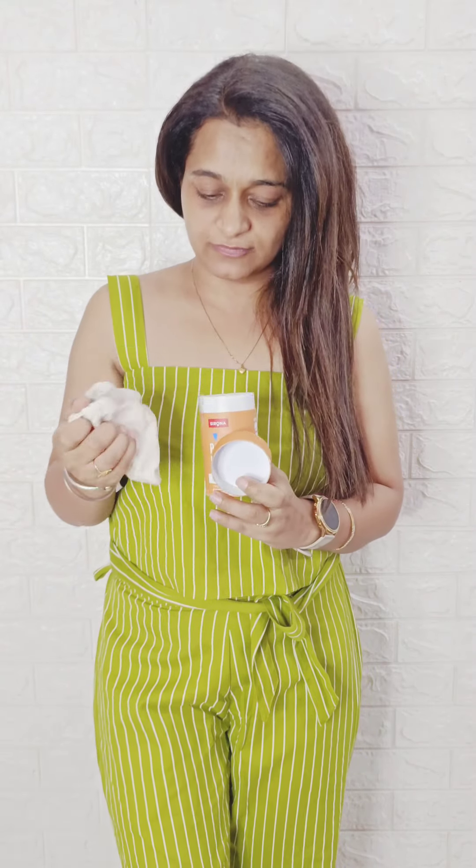Believe me guys, it's a good experience — you should go for it. The brand I bought is Sirona, and it's absolutely worth buying. I would say I don't like tampons much, and comparatively pads and tampons both feel unhygienic to me because chemicals are used in them. What I ordered is made of medical-grade silicone, and yes, you may feel a little discomfort at first, but once you use it you will like it.